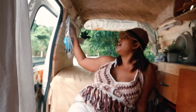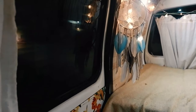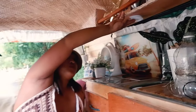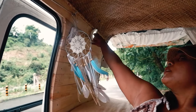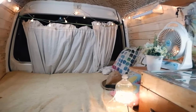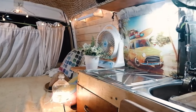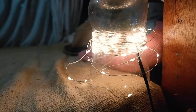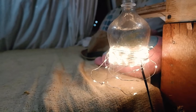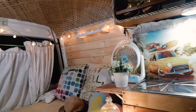I added some lights over here and also over here. These are battery-operated and I can control them by remote. I'll show you a video of how it works at night time.